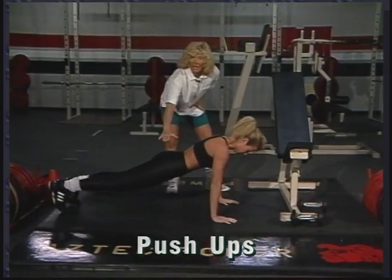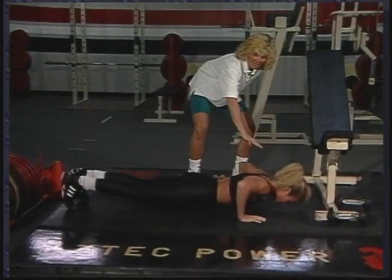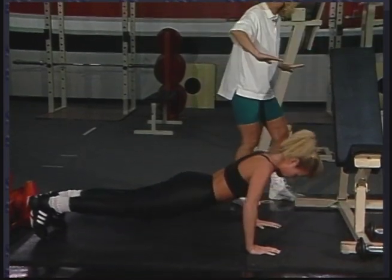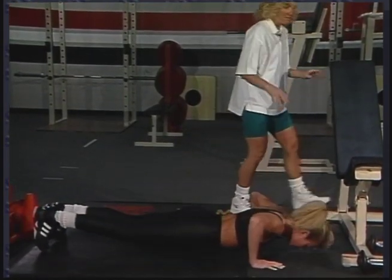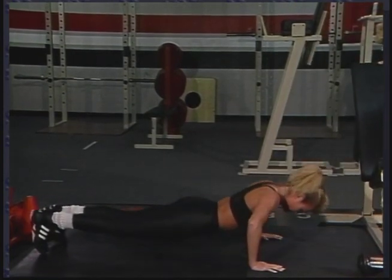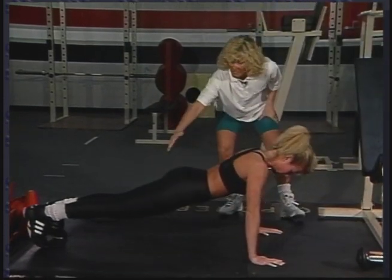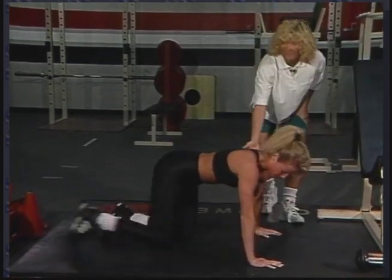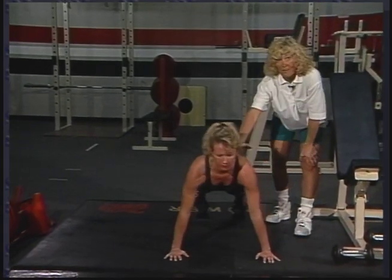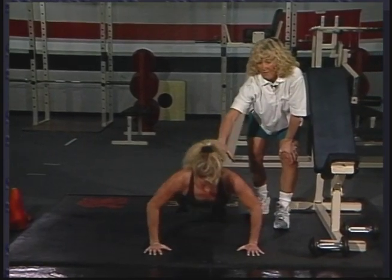We don't want to stick our behind up in the air. Our back is nice and straight — we're pushing with our chest and our arms. You can go a wide grip, you can go a narrow grip, you can put your hands out or in. Let's change the angle so they can see the angle of the elbows. Remember, we don't stick our behind up in the air; we have a nice straight back. All the effort is done with the upper chest and arms.